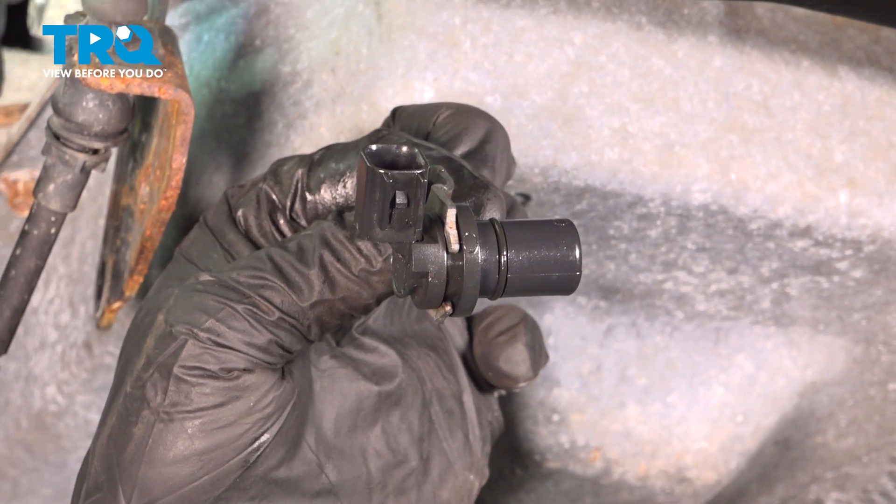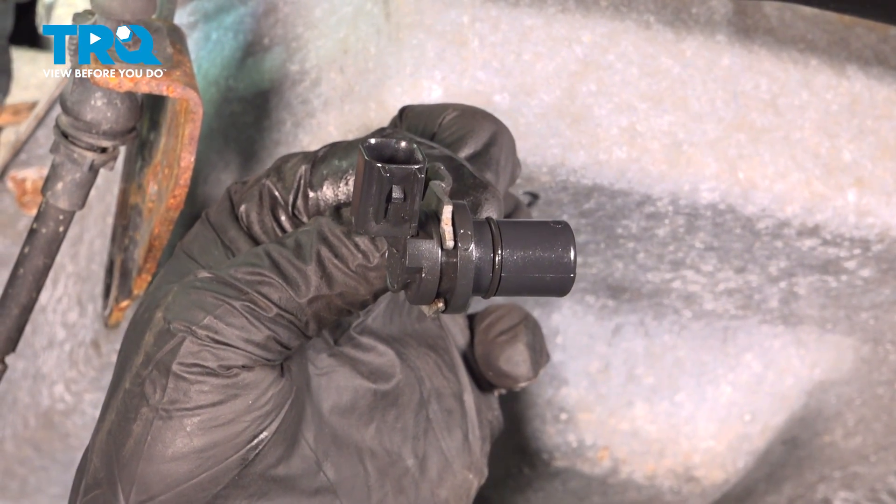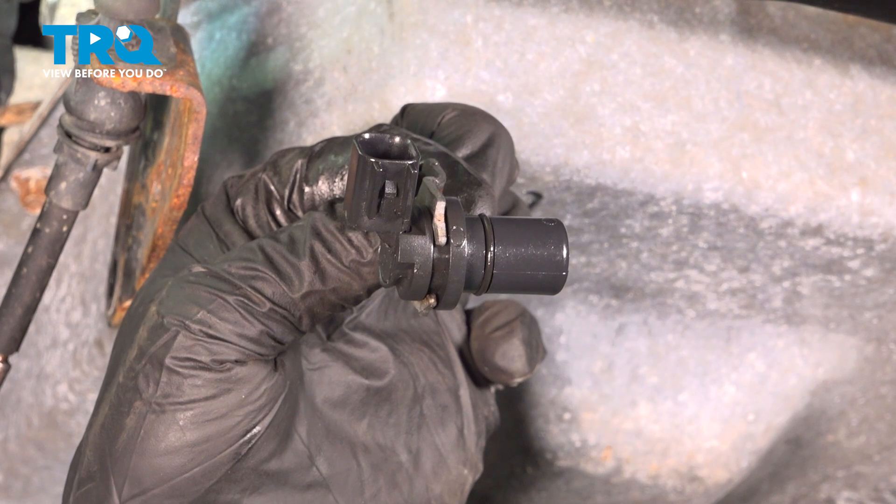In this video we're going to show you how to install the speed sensor on your Ford Mustang, located on the driver's side of the transmission.